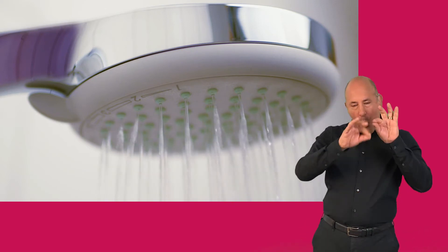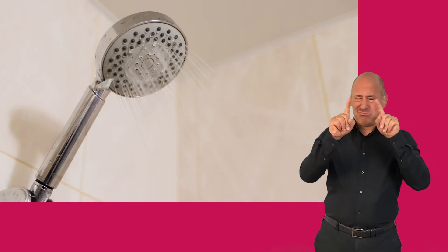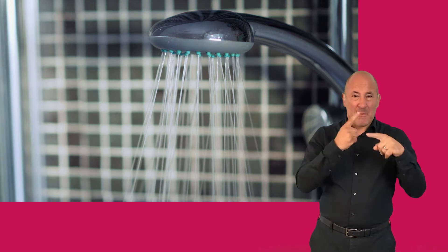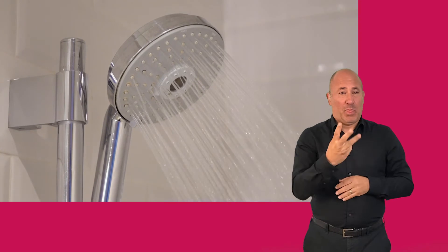Shower hoses have fairly standard fittings, whereas shower heads come in all shapes and sizes. You can usually buy a hose and head in a pack with the fittings included from hardware stores or online. There are three easy steps to change a shower hose and head.